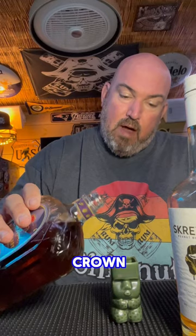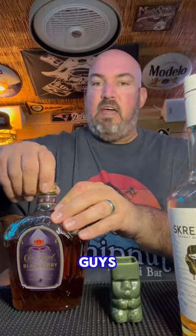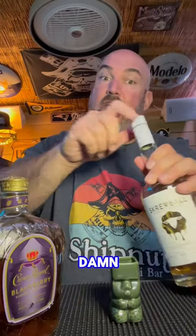We got our blackberry Crown — half of it right there in the tiki glass. Now if you guys haven't had this yet, it's pretty dang good. And our Screwball — always a winner, the best peanut butter whiskey ever.